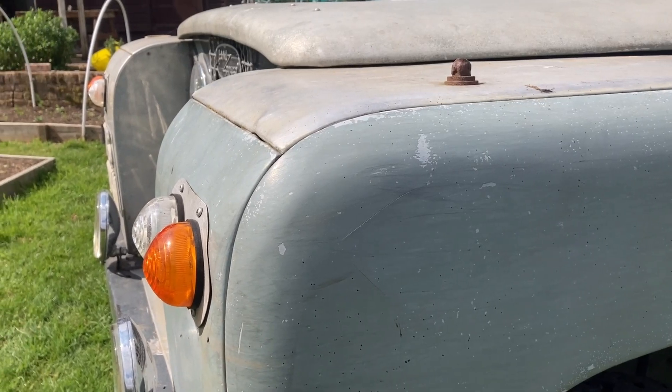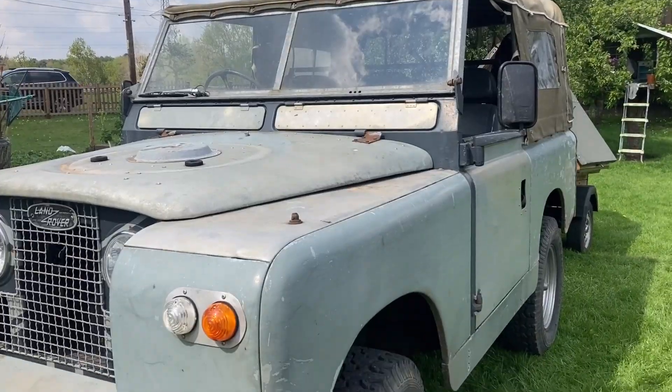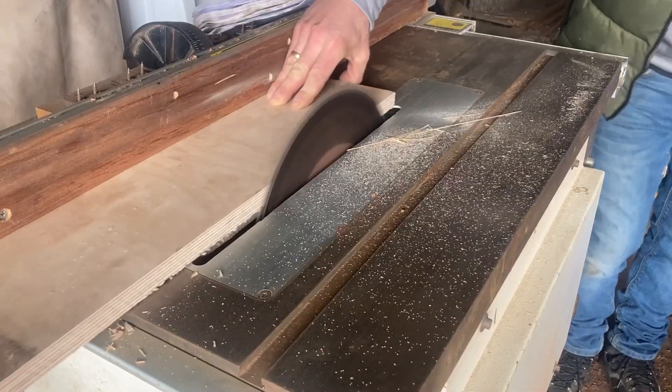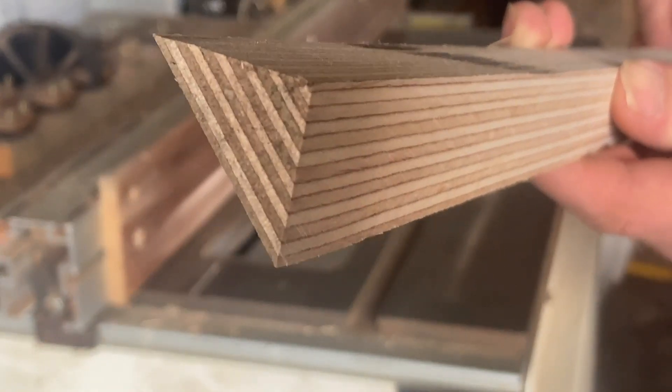The side panel also needs to include the curve running along the top of the door, the larger curve running along the top front edge of the wing, and a compound curve where the two meet. The only way to do this neatly is to cut all of those curves from one solid lump. So I'm going to cut out the top and front wing sections and then glue all of them together into one solid lump from which I can cut my curves.